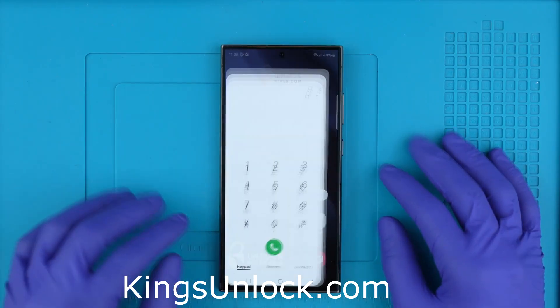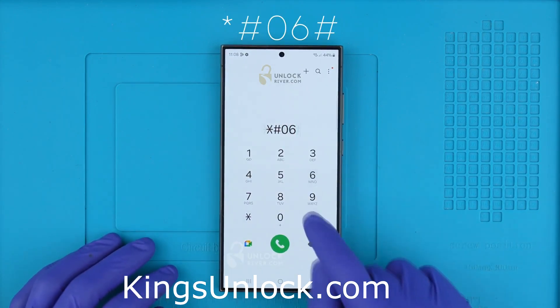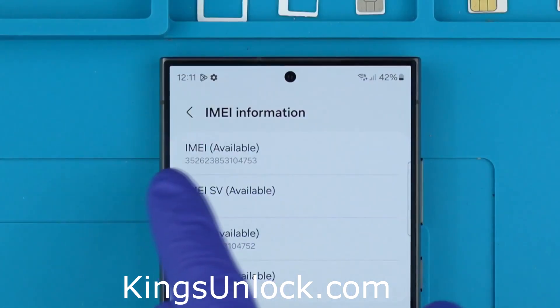Step one: we need to get the phone's IMEI number. We will get it by dialing star hash zero six hash. As you will see, the IMEI number will show up on the screen. This number can also be found in the box and in the settings of your device.